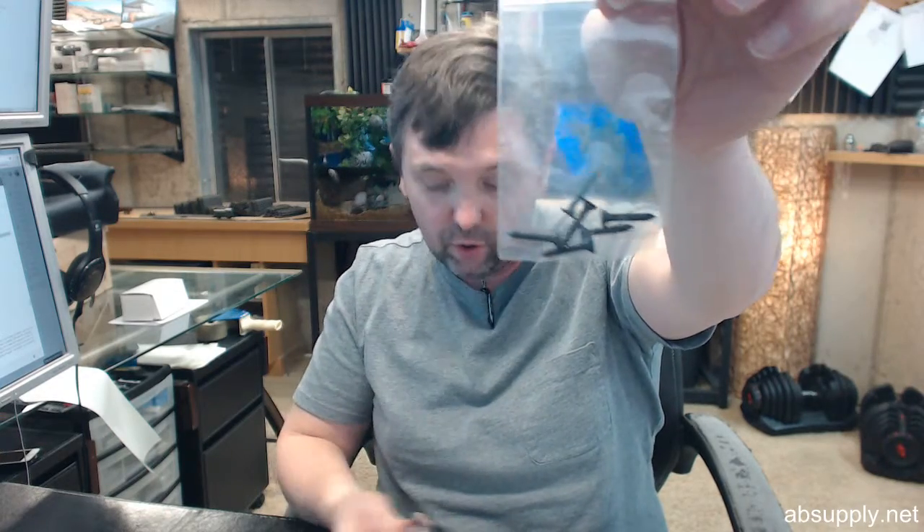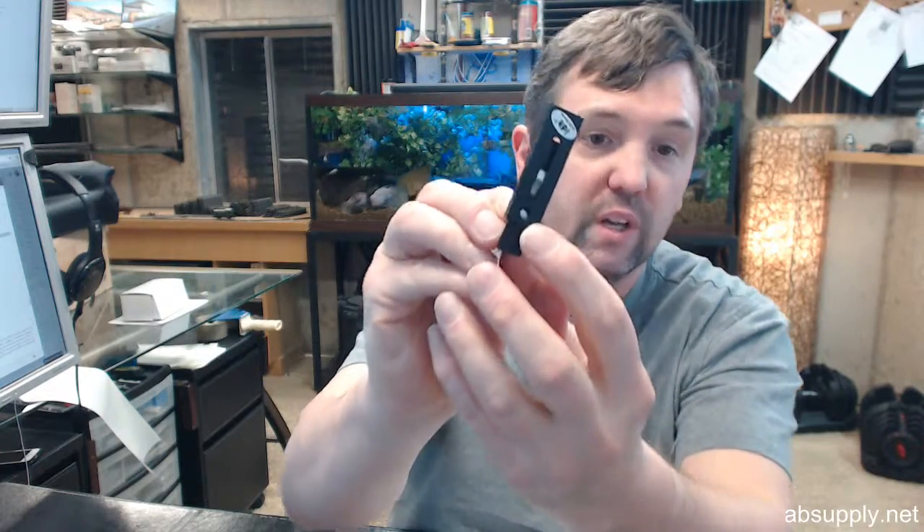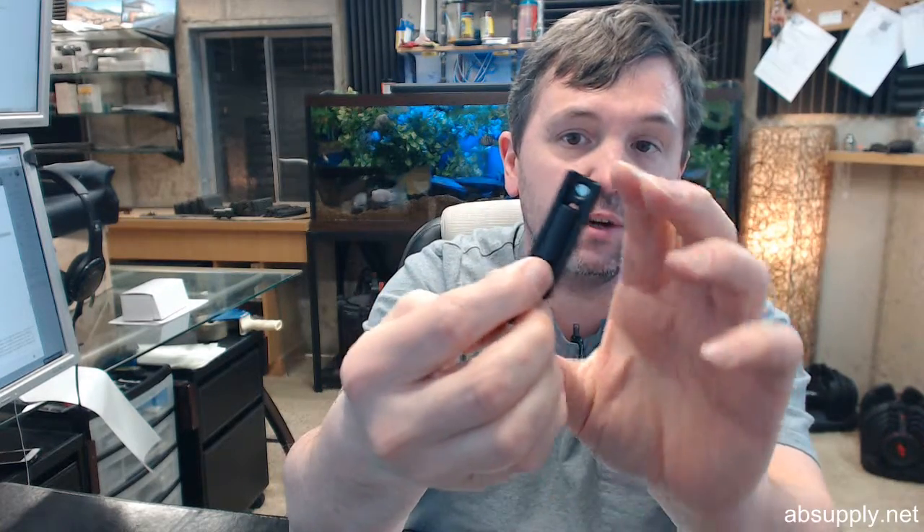Screws are included in a complimentary finish, as you can see. There are more than you will need — you are only going to need two for the body and two for the strike, so there are plenty of screws included.